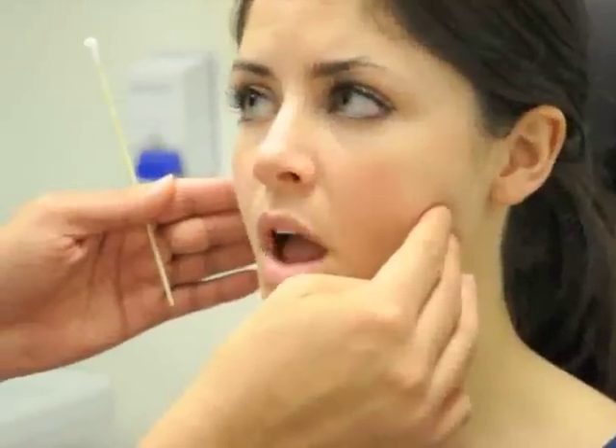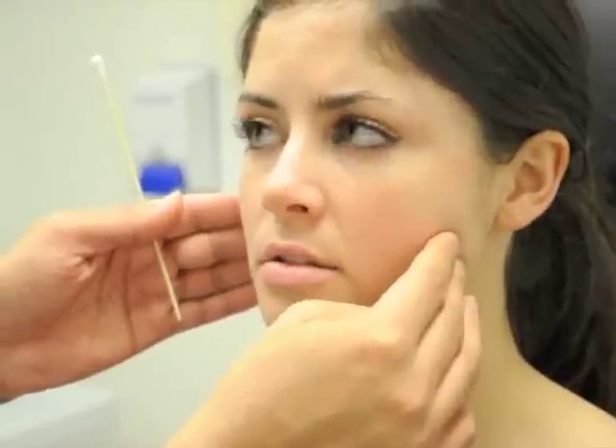Cranial nerve number five also controls the muscles of mastication. We have the temporalis muscle up here and the masseter muscle over here. I'm going to ask you to open your mouth and clench your teeth, and I can feel the temporalis muscle contract. Similarly, you can see and feel the masseter muscle contract as well when you bite down.